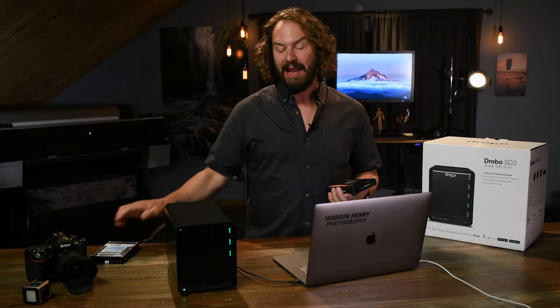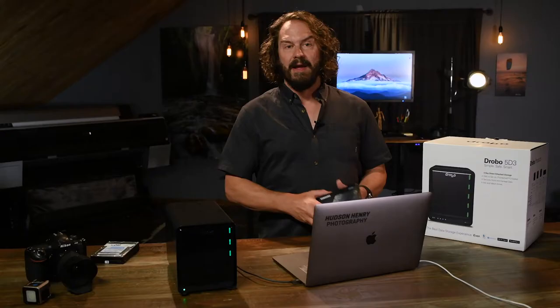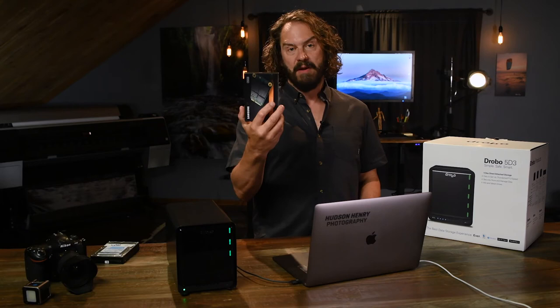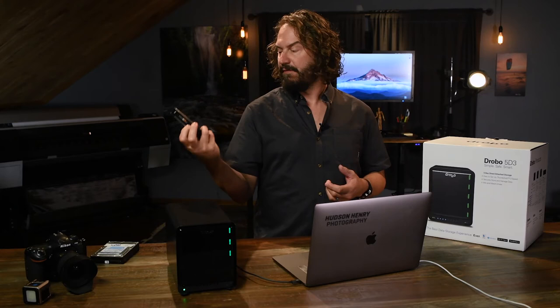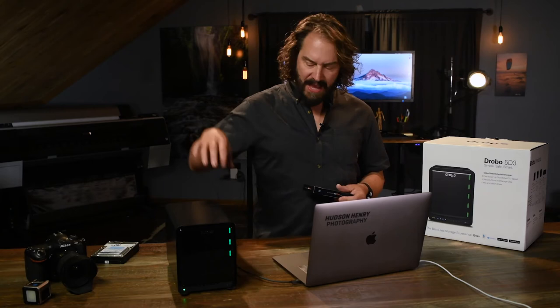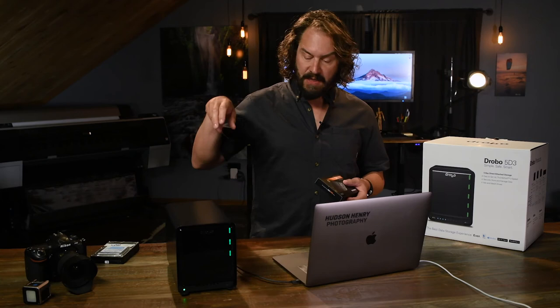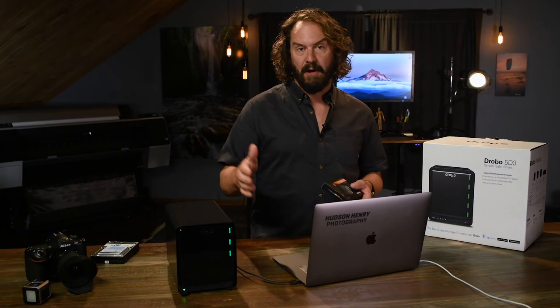Drobo does a cool thing to mitigate that by also giving you a slot inside the Drobo. In the status bar you'll see there's an SSD drive — that's an optional thing you can install in the bottom of your Drobo. You can buy these off Amazon; they're not terribly expensive. This is a 250-gigabyte Samsung one that I installed. It speeds up the whole system because Drobo will keep track of what files you're using most and cache them — so maybe the last three or four photo shoots you're editing, it keeps that data cached on the SSD for instant access without having to come off the hard drive.